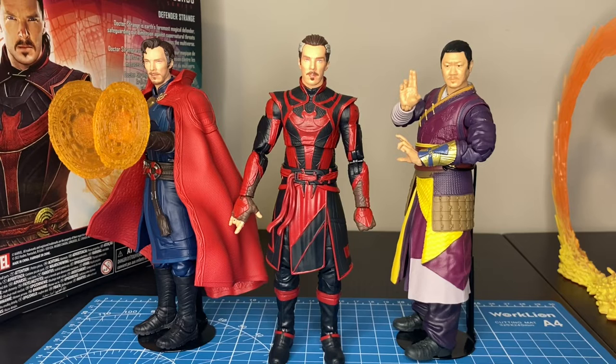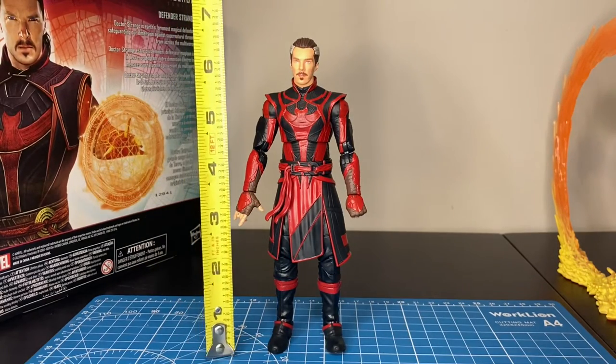Here is Defender Strange against the Multiverse of Madness Doctor Strange and the Multiverse of Madness Wong figure. Defender Strange is measuring in right at six and a half inches.